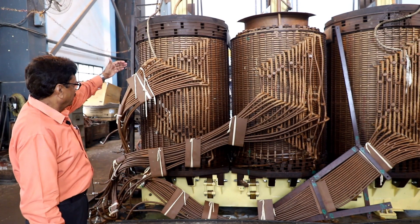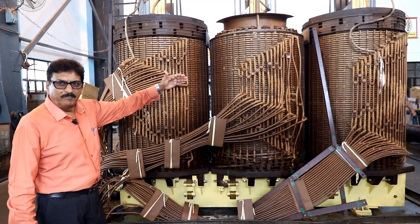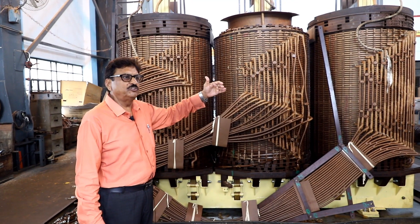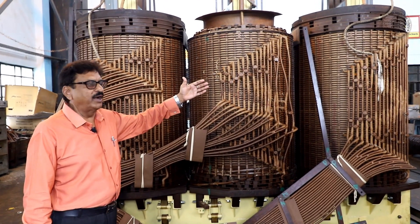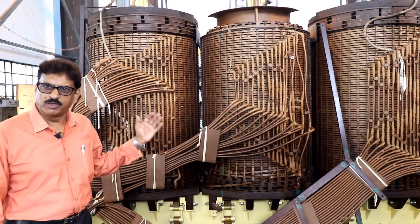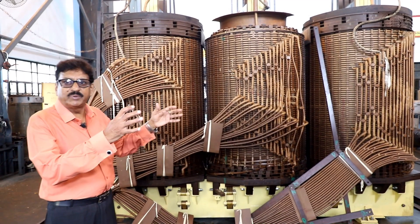You are seeing that this winding is the most prominent part. We call it the tapping winding or regulating winding. This winding is called the HV winding. After the HV winding, this part is called the LV winding. After the LV winding, this part is called the core — we call it the magnetic core. The winding is bound on the magnetic core.